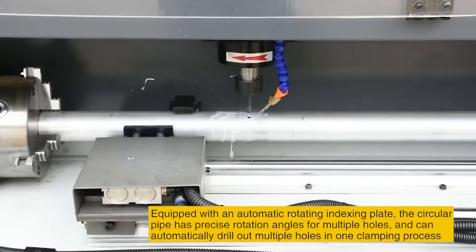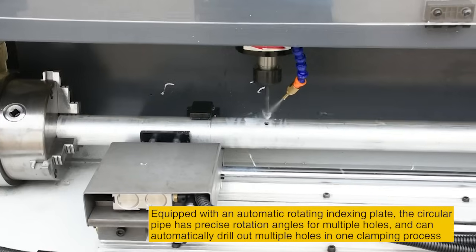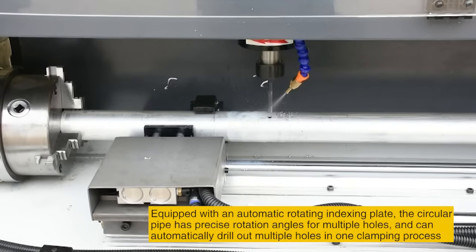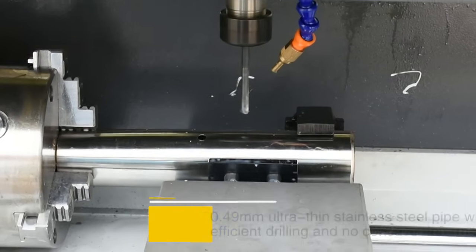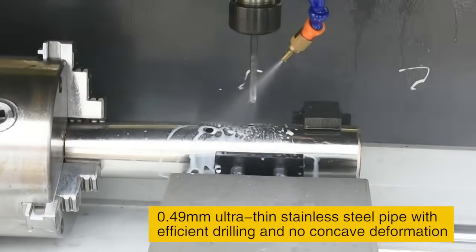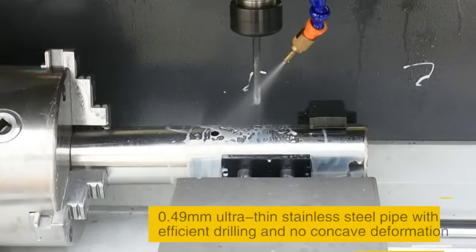Equipped with an automatic rotating indexing plate, the circular pipe has precise rotation angles for multiple holes and can automatically drill out multiple holes in one clamping process. Also features 0.49mm ultra-thin stainless steel pipe drilling with no concave deformation.